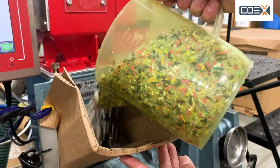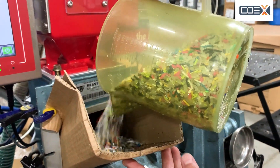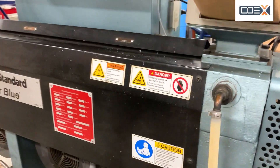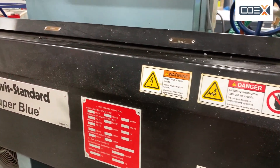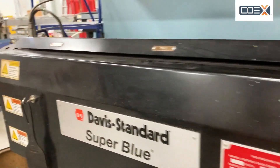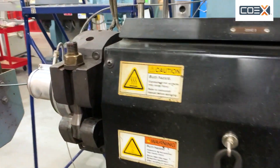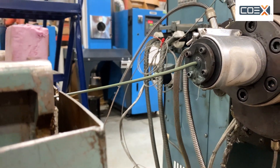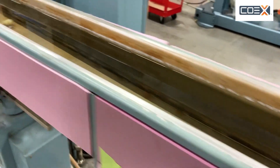That gets fed into the extrusion machine, and that's sucking down into the extruder. And when all those colors are melted, mixed, blended, and shot out the end of the extruder, right now we're getting kind of a gray color. So let's take a quick walk and you can see how the extrusion process works.